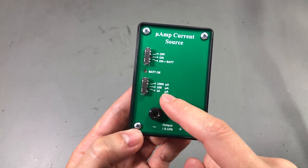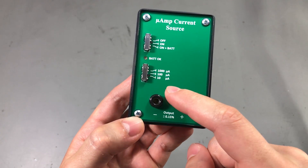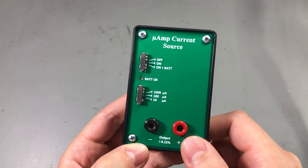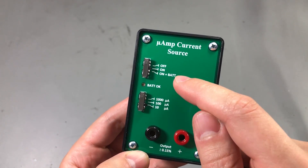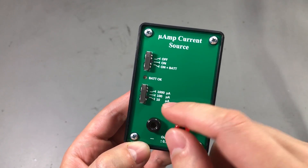It can do 1000 microamps, 100 microamps, and 10 microamps. We also have a second switch here with three positions: off, on, and on plus battery check.